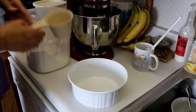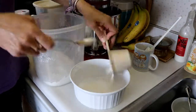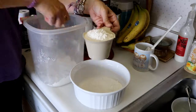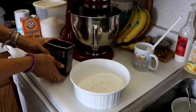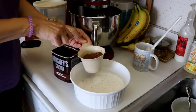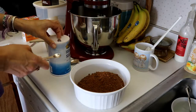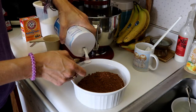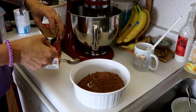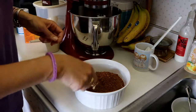For this recipe we need two cups of regular flour, two thirds cup of cocoa, quarter teaspoon of salt, and three quarters teaspoon of baking soda. Slightly stir that up and then set that aside.